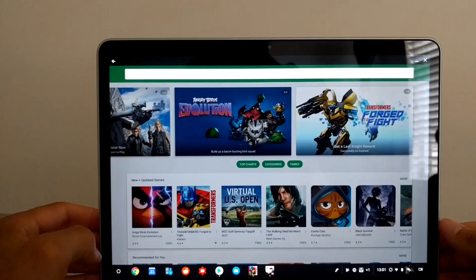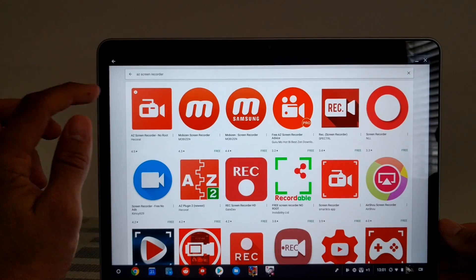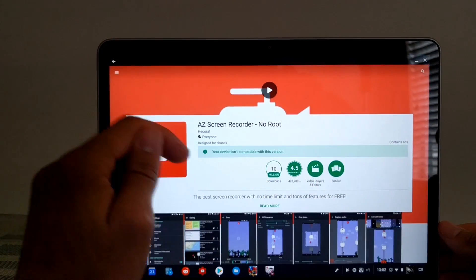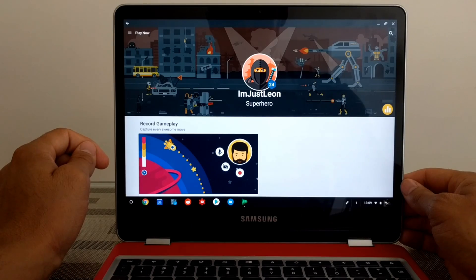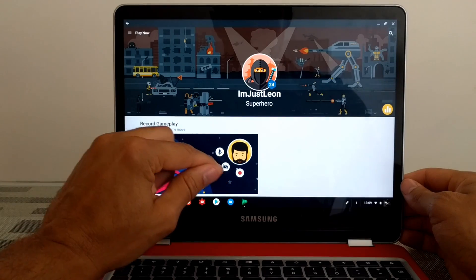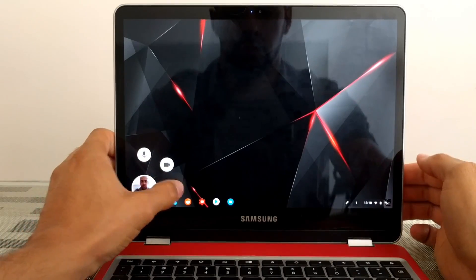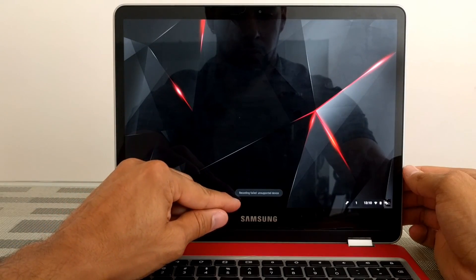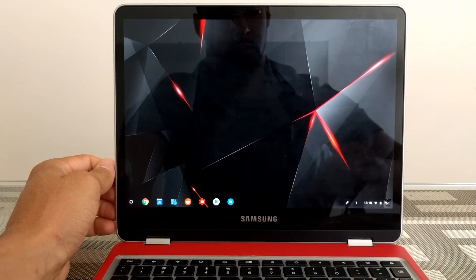When using the Google Play Store, you'll find that there are some apps that aren't going to be compatible with your Chromebook. For example, I love the AZ screen recorder, but it says it's not compatible and there is no install button. There are also some apps that will work fine on the Chromebook but not their internal functions — for example, there's a screen recorder inside Google Play Games that looks like it's going to work, but it fails because it's not supported on the Chromebook.